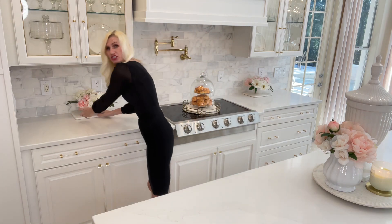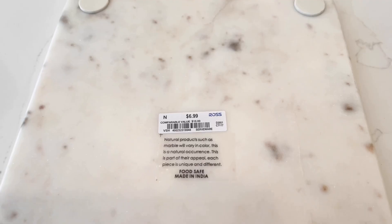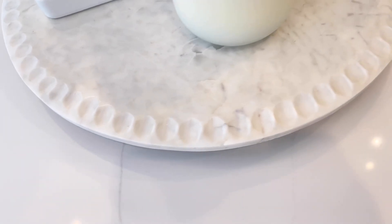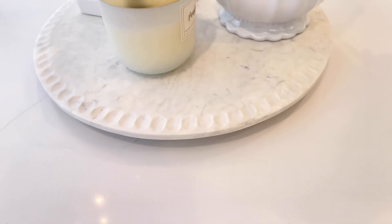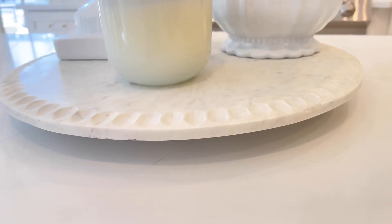Next we're going to talk about countertops. Swapping out your countertop can get really pricey, so if that's not in your budget I have a couple small solutions. First, I have marble trays all around my kitchen — small marble cutting boards I got from Ross for $6.99 a piece. That is an extremely affordable way to bring in marble, a high-class material, into your space. I also have a marble lazy Susan I purchased at Home Goods for around $30. Just by bringing in some marble accessories, you can get the look, feel, and elegance of stone without spending a ton of money.